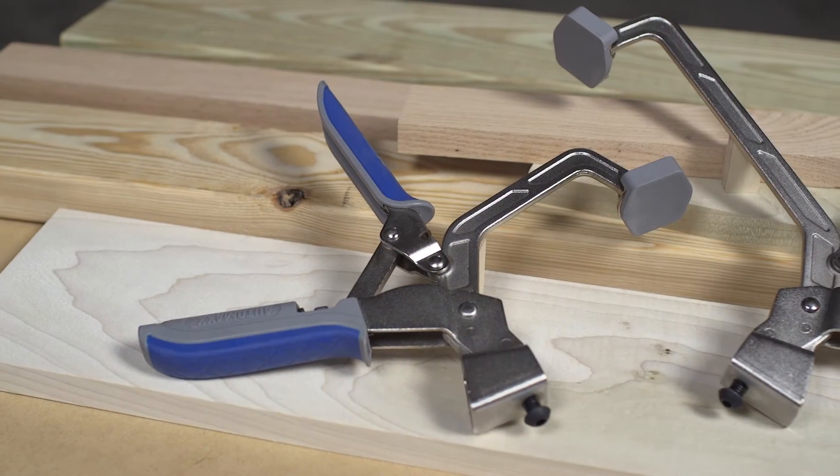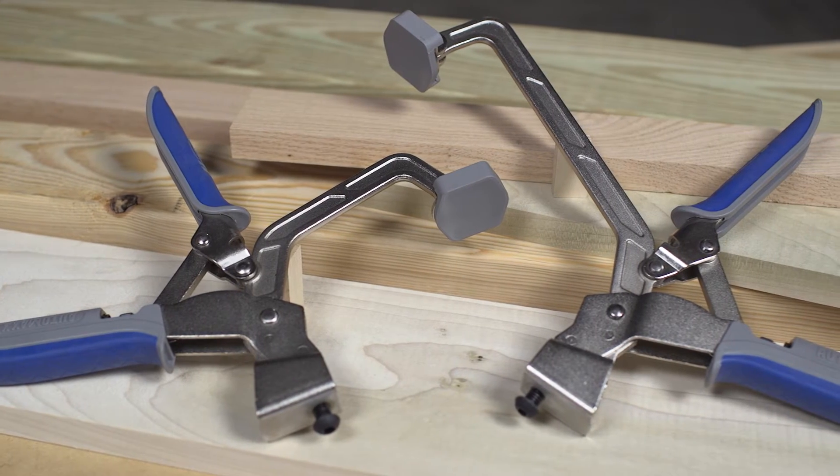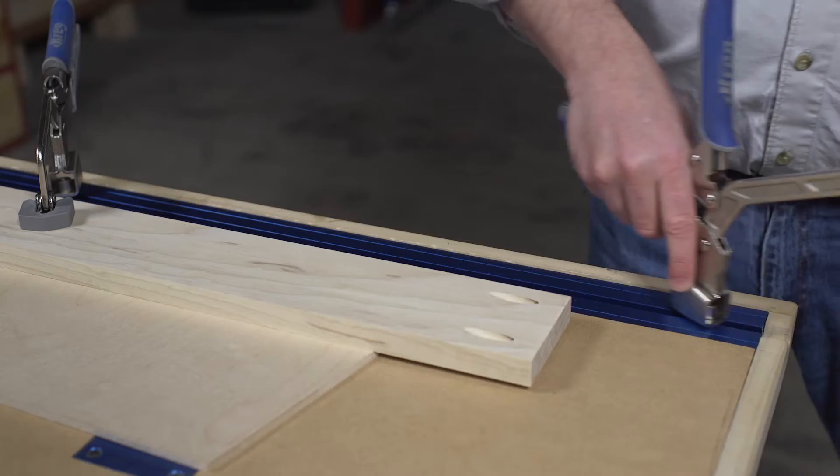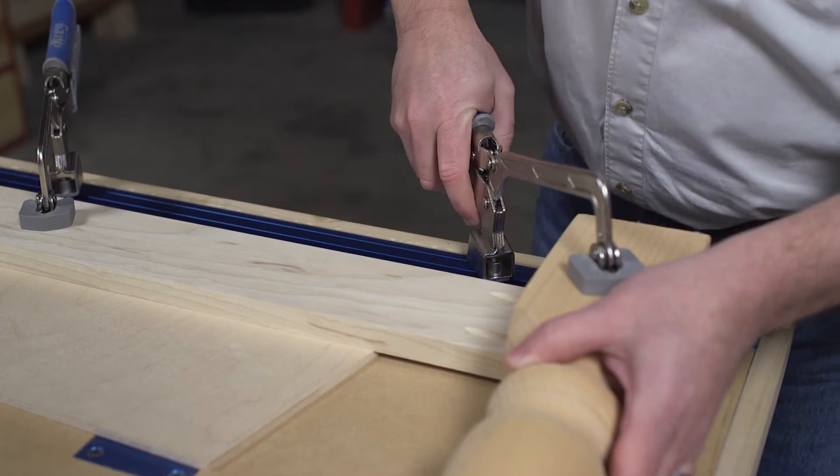Bench clamps are available in two sizes: three inch with a three and quarter inch capacity, and six inch with a five inch capacity. Both clamps work with Kreg clamp track and accessories to create the ultimate benchtop clamping station.